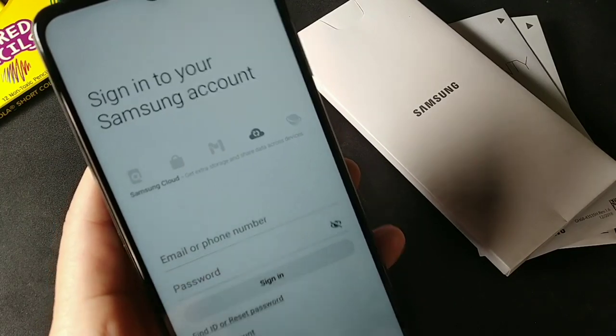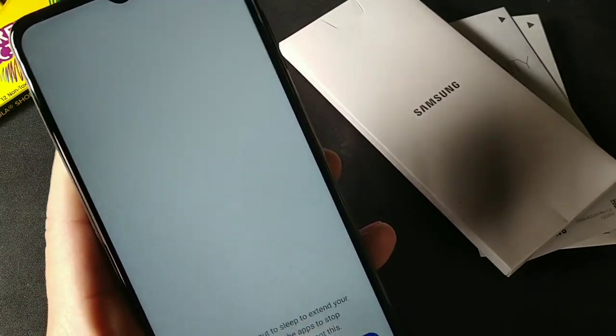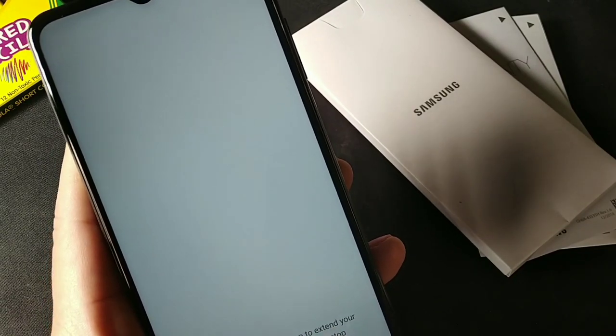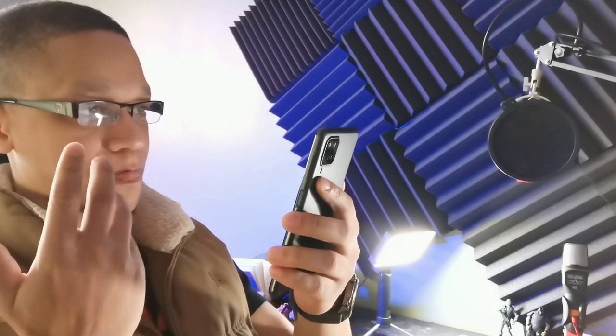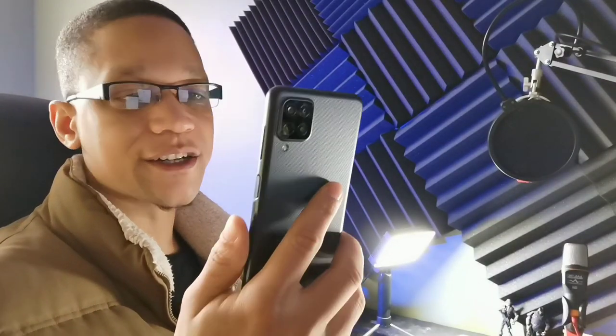Skipping past the setup for now, I want to show you the home screen and everything like that. So far it feels pretty good in the hand — nice weight to it. It also has a flash on the back.